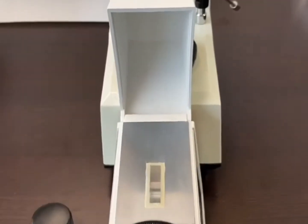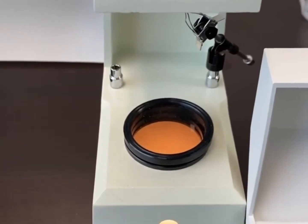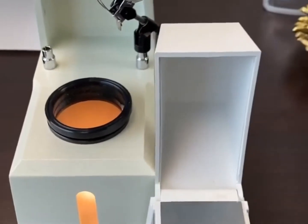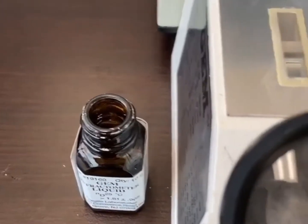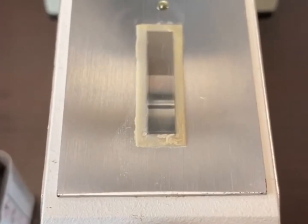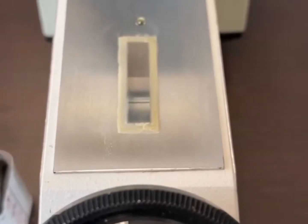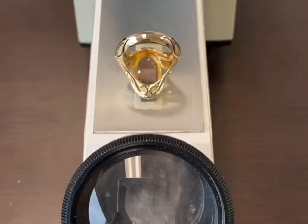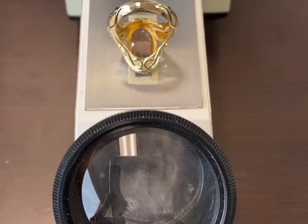Behind the refractometer is the polariscope, which is also used for gem identification. I use the light from the polariscope in order to see the reading on the refractometer. The first step is to take a little bit of the RI liquid and place a small dot on the top of the refractometer. We're going to use that as a barrier between the gemstone and the glass.